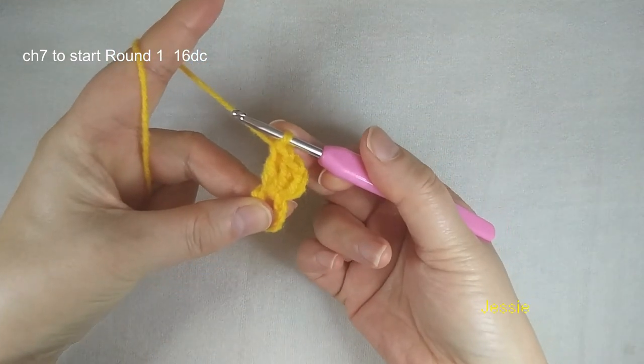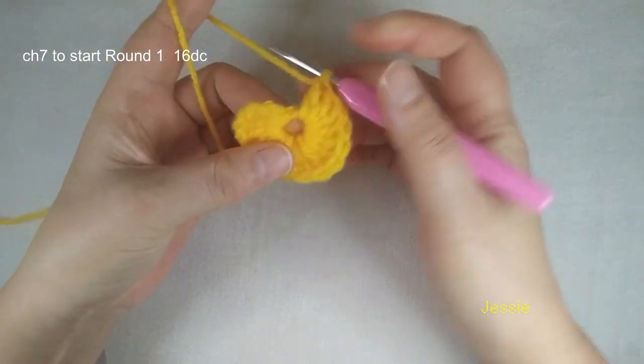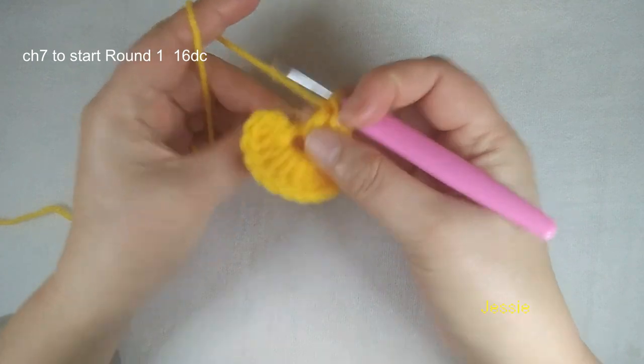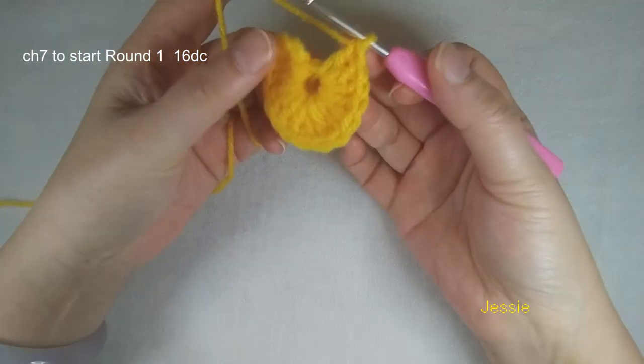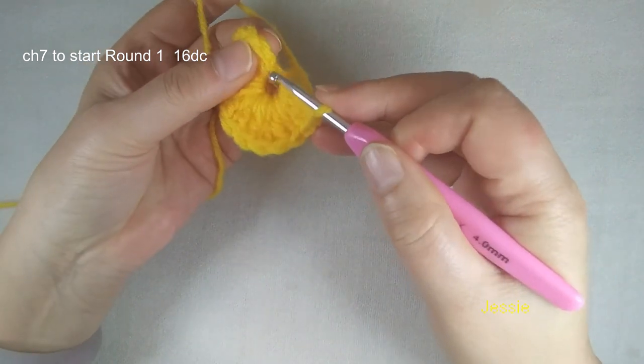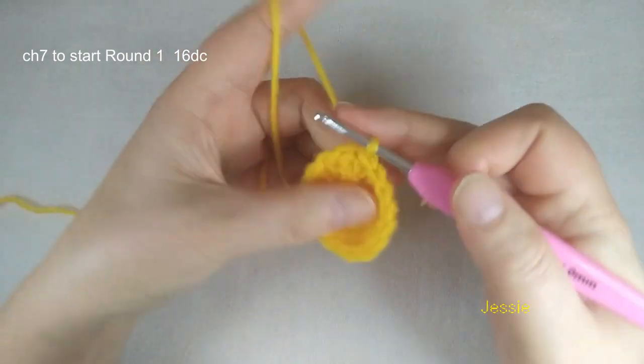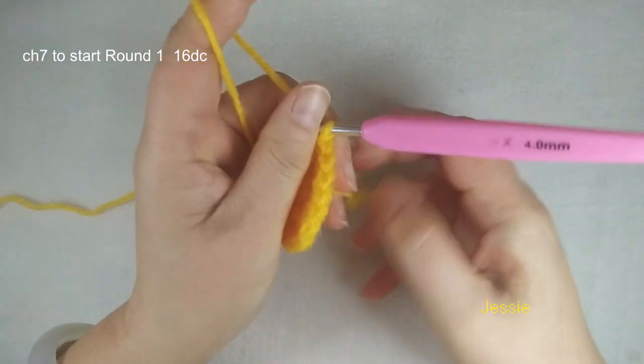We come back. Now we finished the 16 double crochet, then we come to the first double crochet from the bottom. We check: one, two, three — the third stitch we make slip stitch, finish this round. Now we start to do round 2.